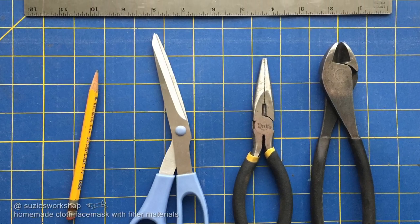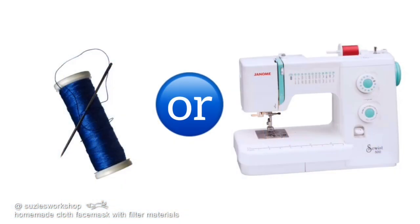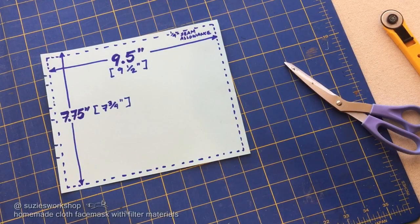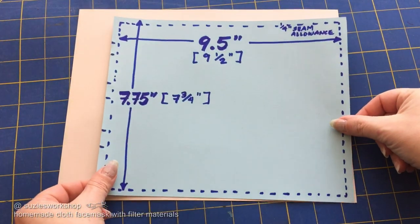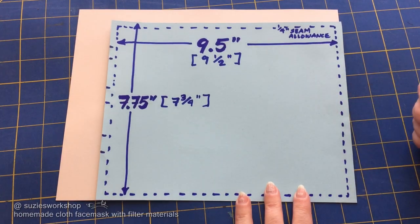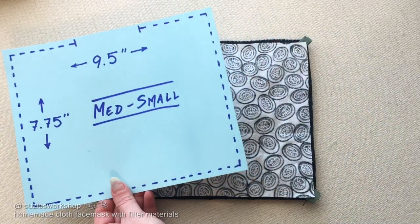Here are the tools we'll use and you can hand stitch or machine sew this mask. We used the pattern from the New York Times — link below in the description. You can use an 8½ by 11 sheet of paper to make your pattern. I increased the size to accommodate our three layers.